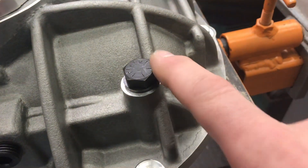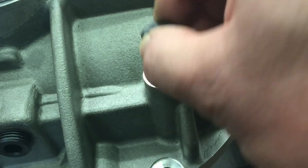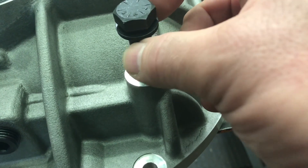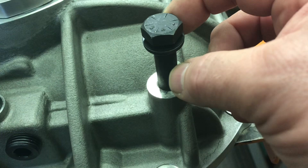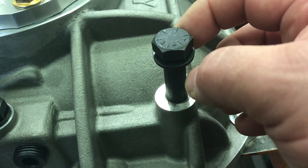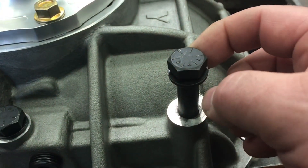Lastly, I take each through bolt, loosen it and take the nut off one by one, and put the tiniest bit of sealer down on the shank so a little bit bleeds out under the washer. I don't want to see it when it's done, but that's another path for oil to escape. I do that on each one — there are only three external.